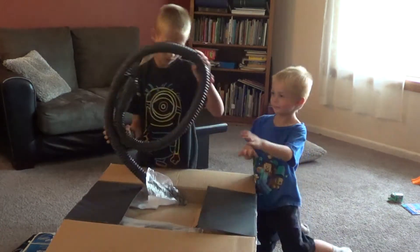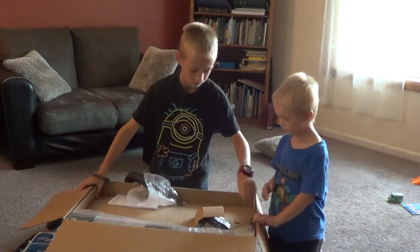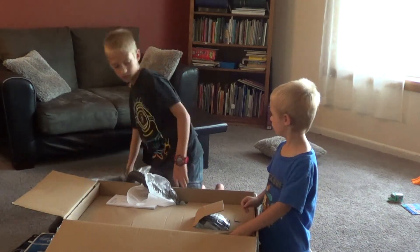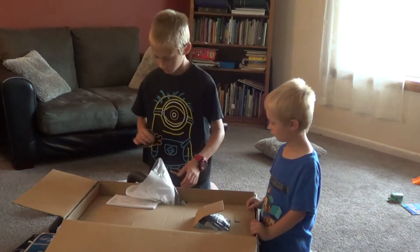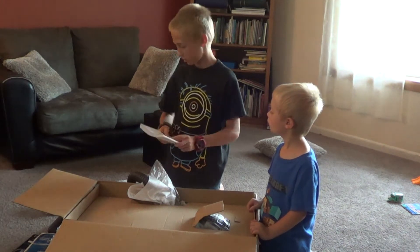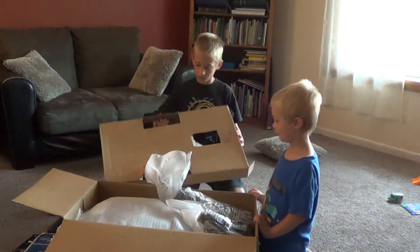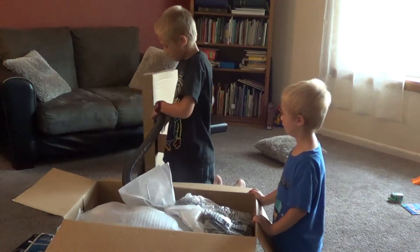Here's the big old hose that comes with this. Here's the extension wand — just set that to the side. Here's the bracket — that goes on there somewhere. Here's the user's manual. There's some stuff in there — read that.